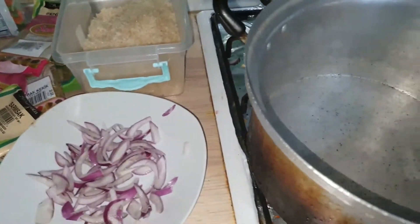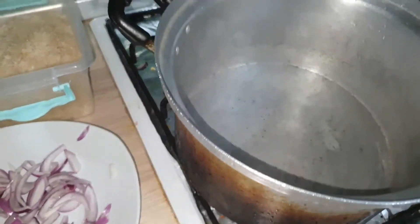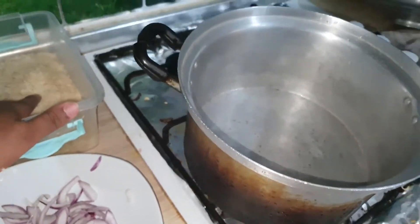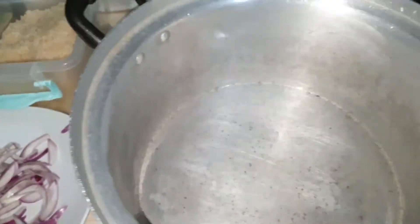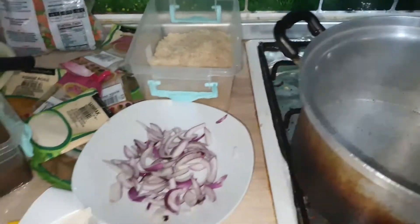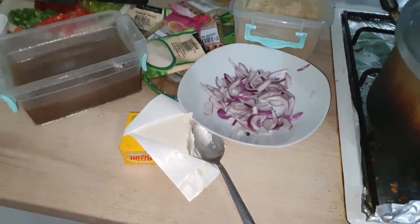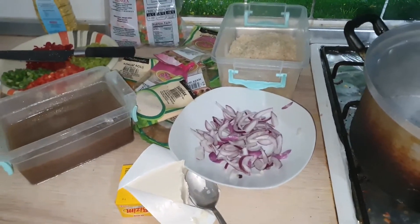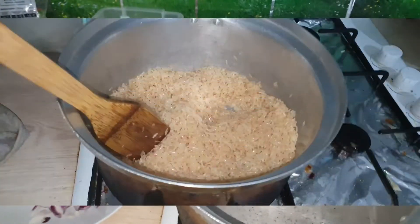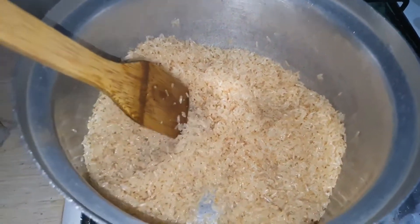So guys, I learned a new way to make my rice — I'm going to be toasting the rice. I'll add butter to the pot and put the rice there for like 5 to 6 minutes. I've toasted my rice and it looks brownish now.